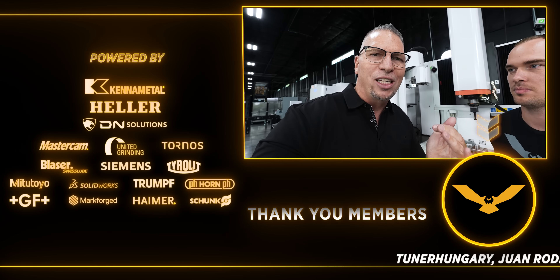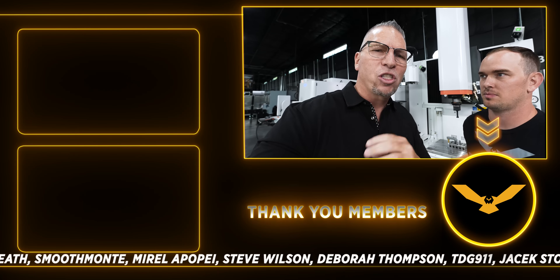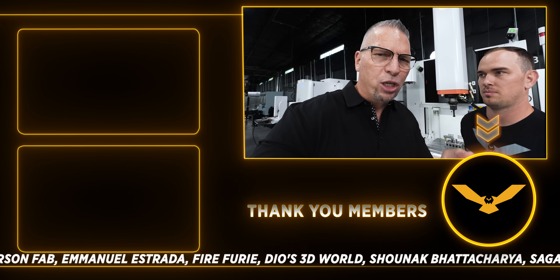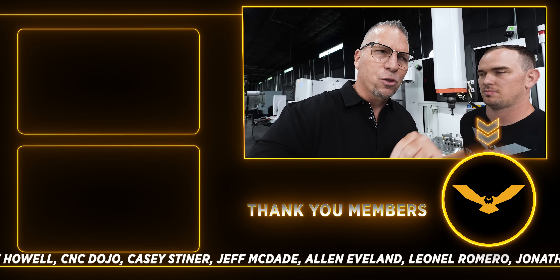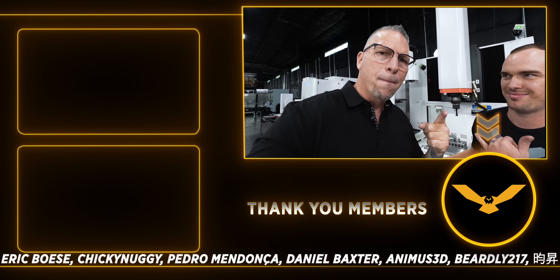Education is coming — YouTube videos are coming. If you want to learn how to use this machine, set it up, programming, all of it — we're going to teach you everything. Keep coming back to our YouTube channel, hit that subscribe button, and talk to us in the comments. Give us ideas: what do you want to see us make on either the wire or the sinker? What materials, what kinds of projects? Put it down there — we will be talking to you in those comments. I'm so excited — teaching the world EDM!